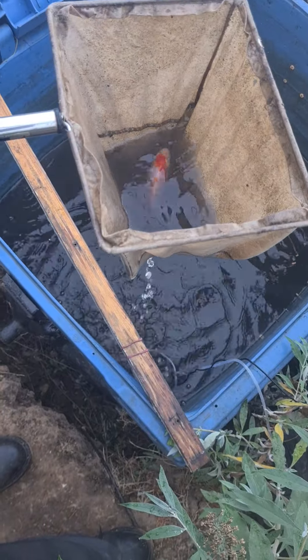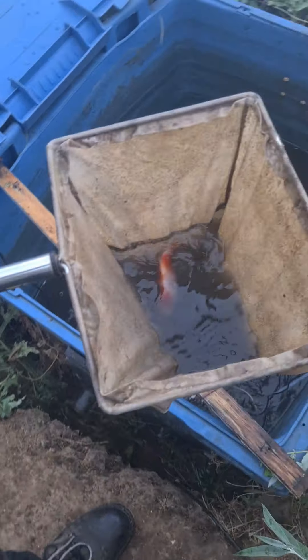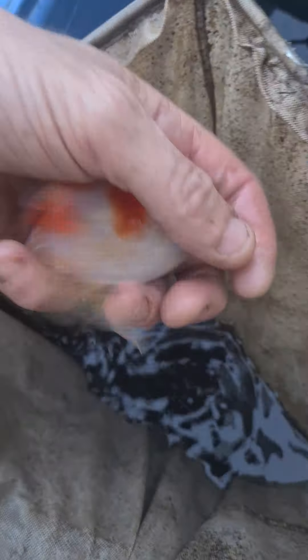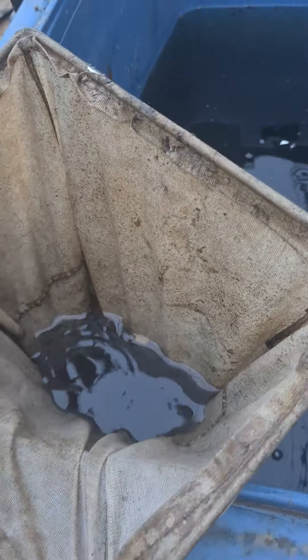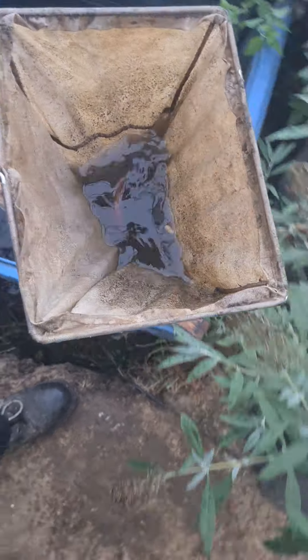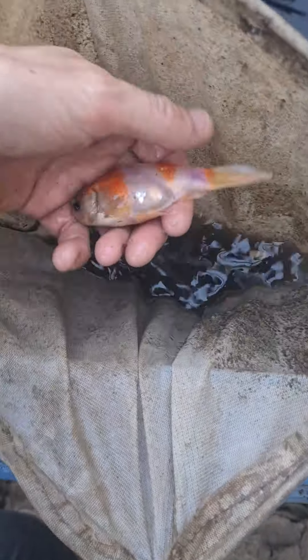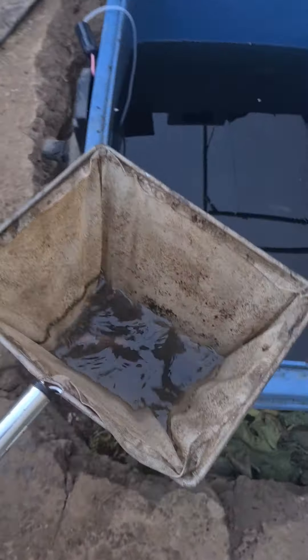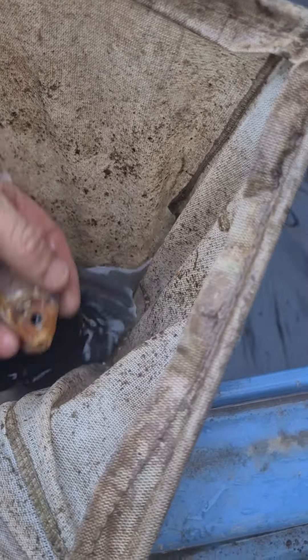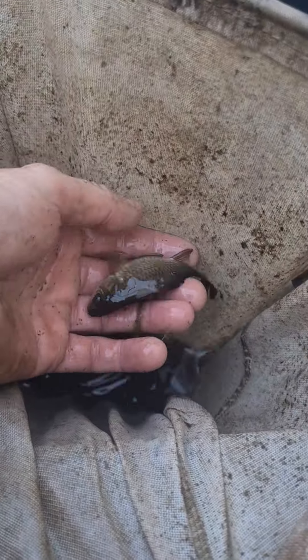Number eleven is a nice pretty shubunkin again. Very pretty. Let's see if we can get it out so we can have a look. There we go, number eleven - lively. Number twelve is a shubunkin as well - quite a pretty one. Number thirteen, another shubunkin. It's only a small one. Fourteen, fifteen - let's get them out. Got a nice white-looking shubunkin type, and there's something else in there - a small black one.